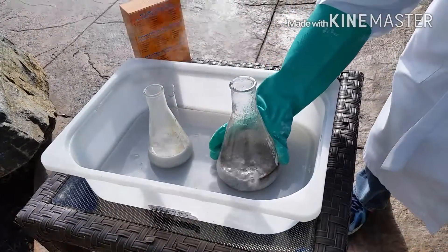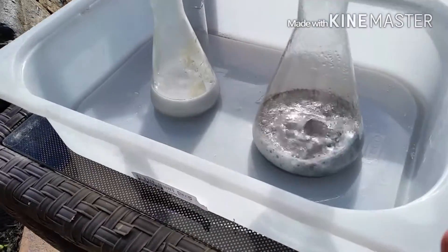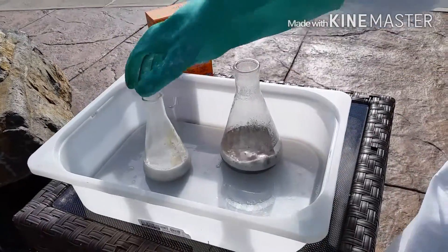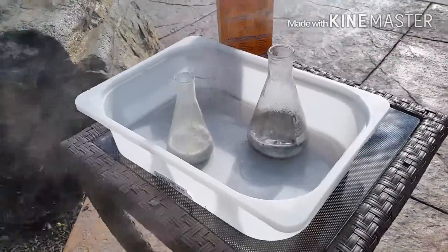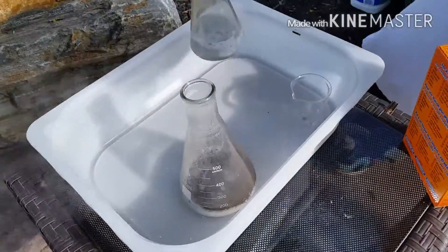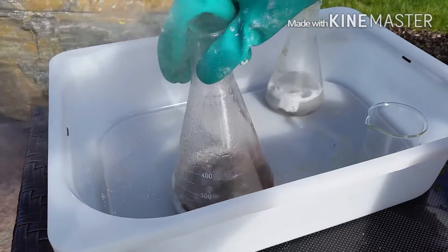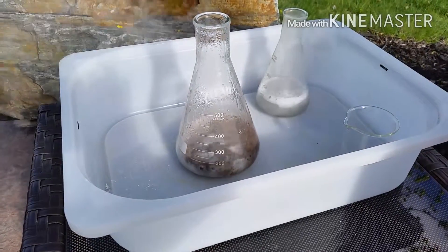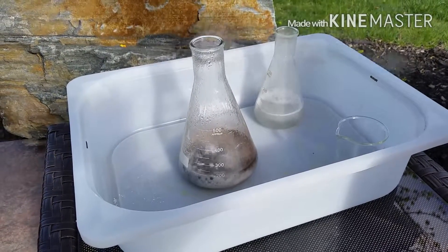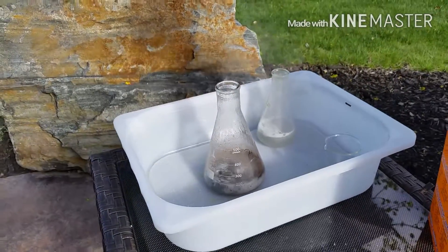How hot does it feel? This one's definitely hotter. Go ahead and move them so we don't burn the table underneath. Don't breathe it in — it smells bad. Don't use a small glass because the bubbles will shoot out of it and you don't want hydrochloric acid everywhere.